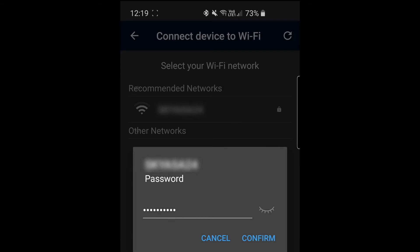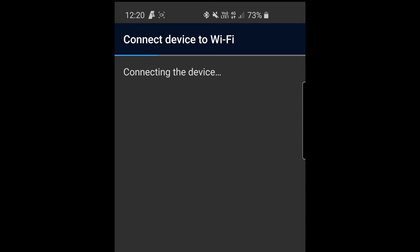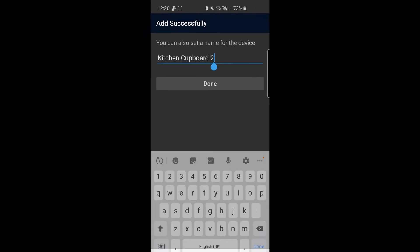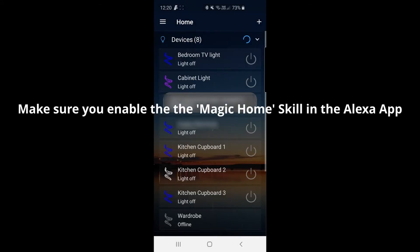Select your Wi-Fi network, type in your password, and hit confirm. This will continue to connect the device to the Wi-Fi — it can take a few seconds. At this point you can give it a name. You can type in the name of your device and hit done. Once you've done this, you can also hop into Alexa and it will scan for new devices and find them under the name that you've given them.